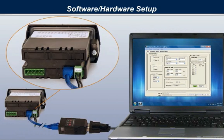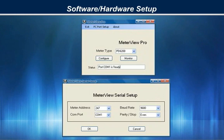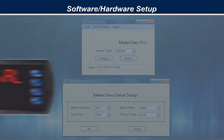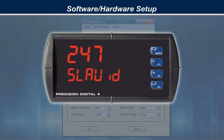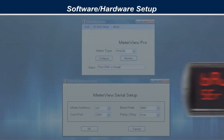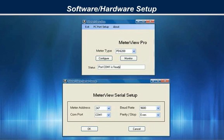Once the easy-to-install communications adapters are connected to the PC, you can start the program. To allow the software to talk to your ProView meter, simply match the communications settings to that of the ProView meter, including meter type, address, baud rate, and parity. All of these parameters are easily checked or changed through the meter itself, but the program becomes configured to connect to the default serial settings of your meter. Once the serial adapters are connected and the parameters are matched, just hit either the configure or monitor buttons to begin working with your ProView meter through MeterVue Pro.